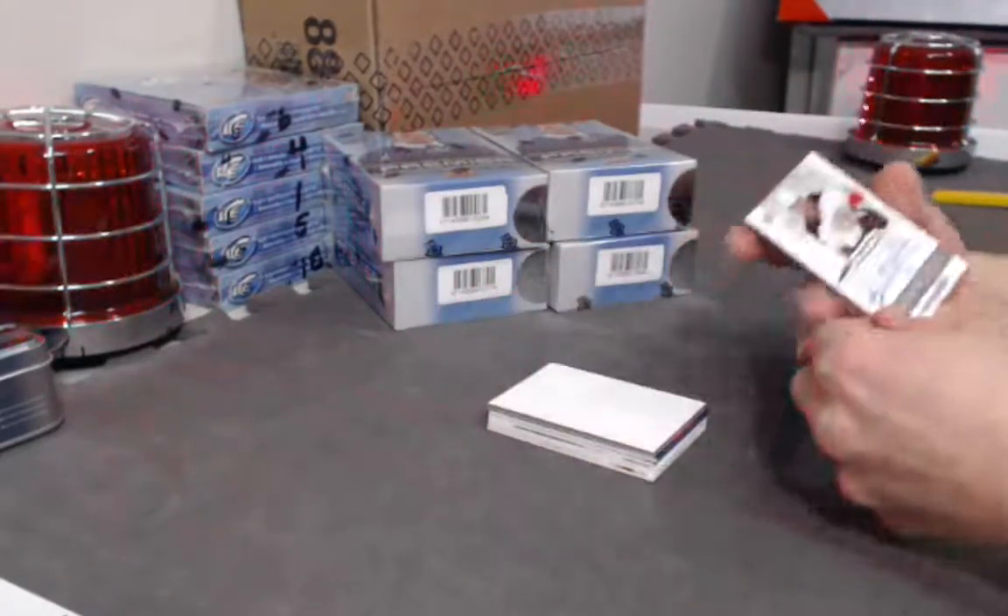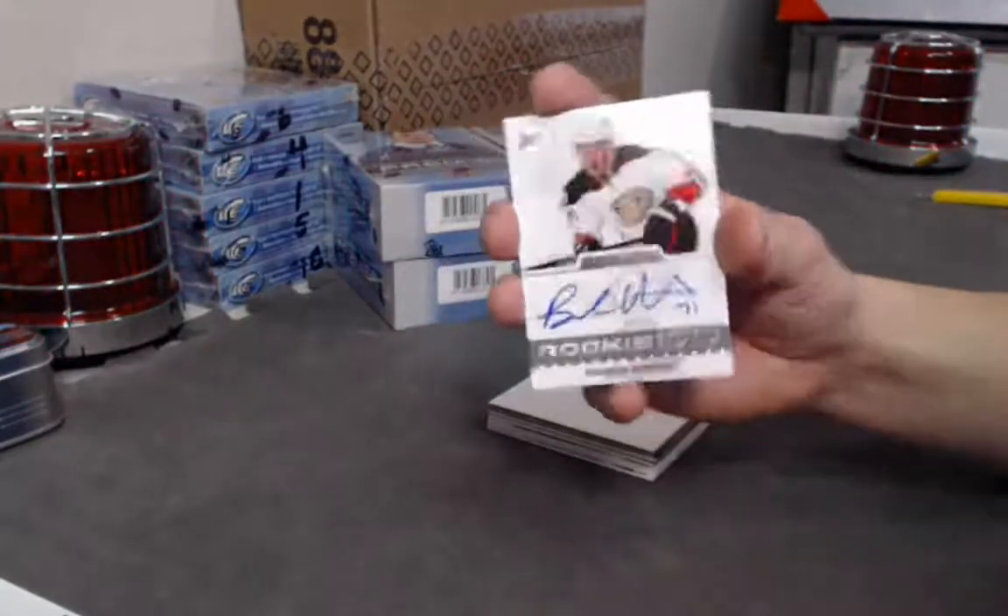Next we have a Brandon Montour rookie auto out of 399.